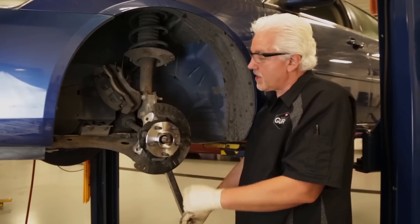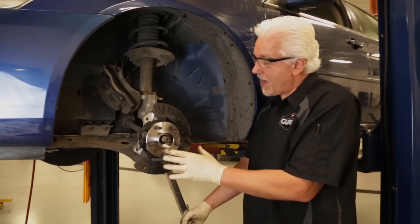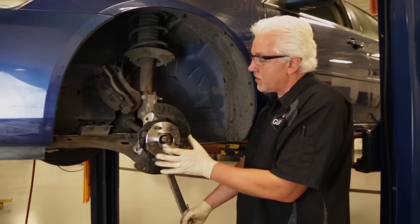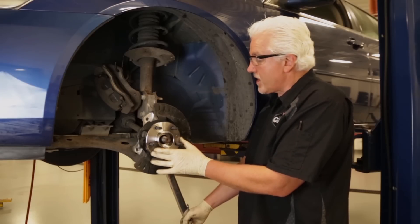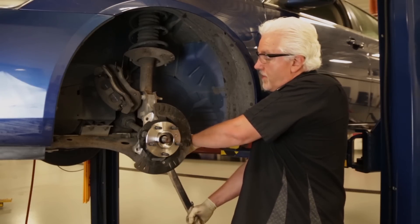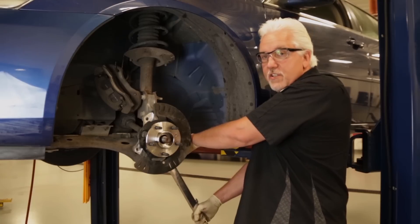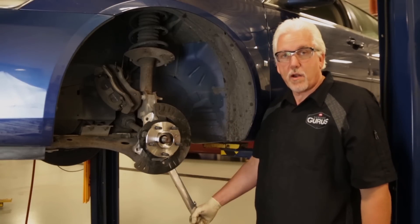All right, now we've got the hub assembly mounted. The bolts have Loctite on them and we've drawn them up with the ratchet. In order to provide the correct amount of clamping force to hold our bearing assembly to our steering knuckle, we need to use our torque wrench and torque these fasteners. These fasteners on this vehicle torque to 96 foot-pounds. As you can hear there, it's clicked — we've provided the proper amount of torque.